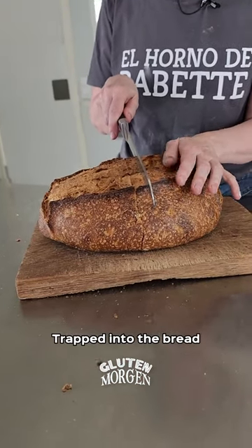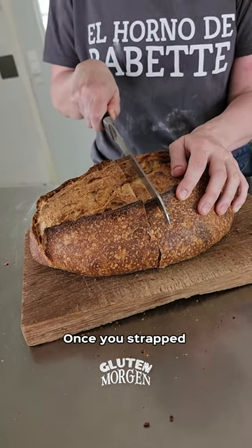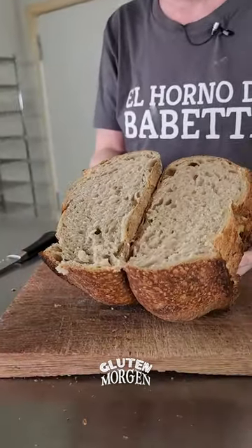What you need to do is get the knife trapped into the bread and you do that without applying any force. So you want there, once it's trapped, the knife, then you continue cutting it. Wow.